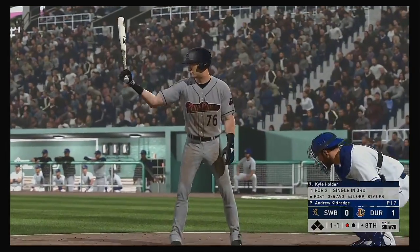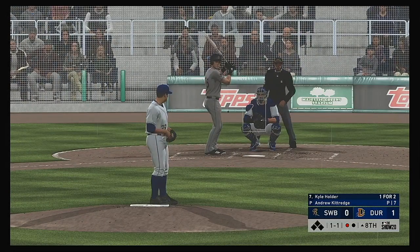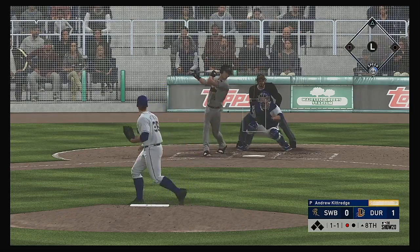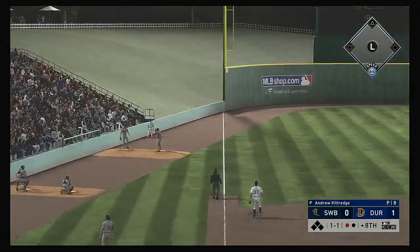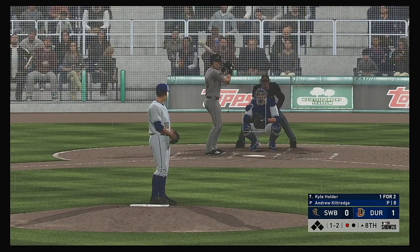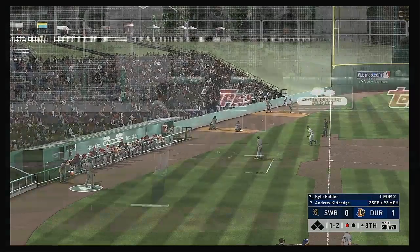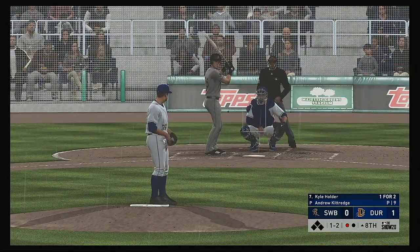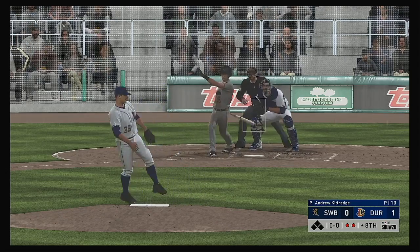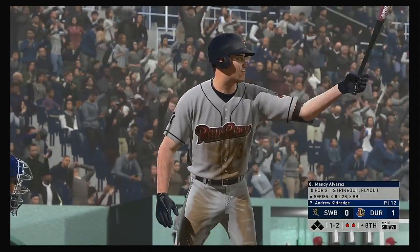At the plate, Kyle Holder — working on a one-for-two game so far. One-one — hit hard down the left field line and that is off the wall but in foul territory. Foul ball. He was absolutely all over that fastball — have to find a way to keep that fair. And this is swung on and missed — two are quickly retired to start the eighth.